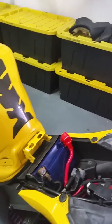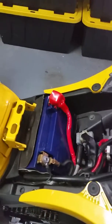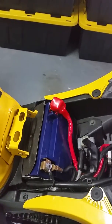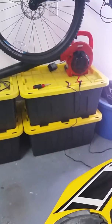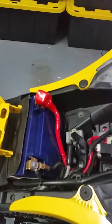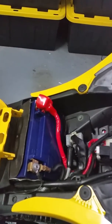Now the bike won't crank at all and it just makes a clicking sound. I have pulled the battery and charged it — it has 12.8 volts on the charger. I have reinstalled the battery back into the bike and it does the same thing, so I'm going to record that.